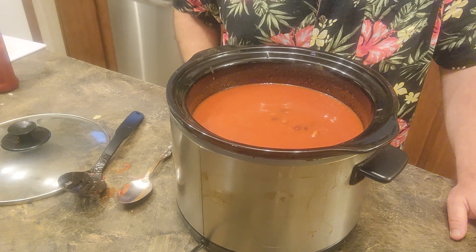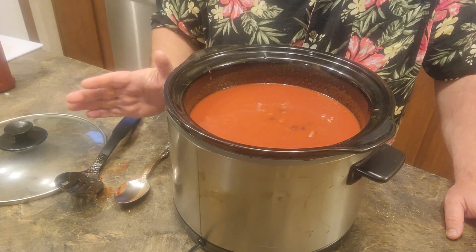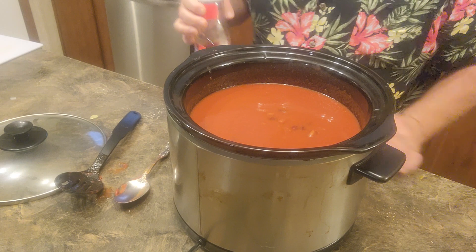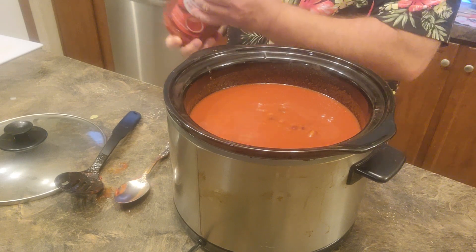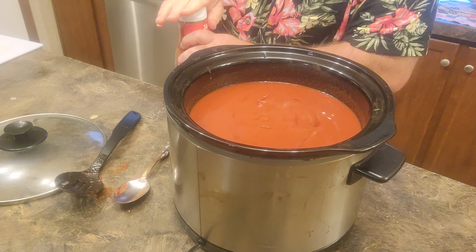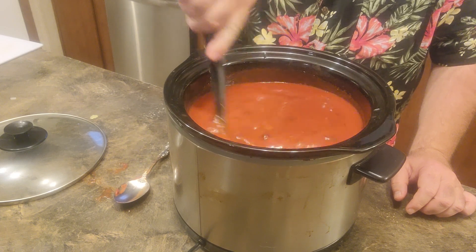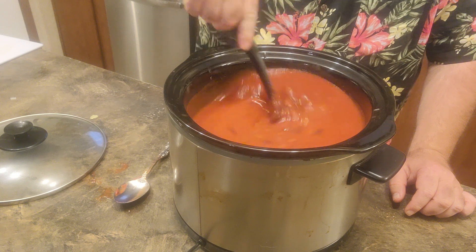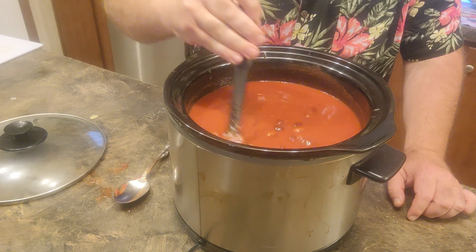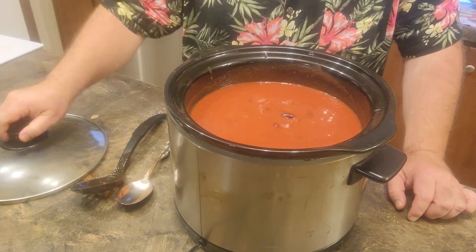Alright folks, I brought you back over here to the crock pot because I forgot Brenda Sue's most secret ingredient — and that's ketchup. She puts some ketchup in there, she just kind of eyeballs it, so that's what I'm going to do. It gives it a little bit of sweetness. I put the ketchup in there before I browned my onion and hamburger because I knew if I didn't do it now I would forget.